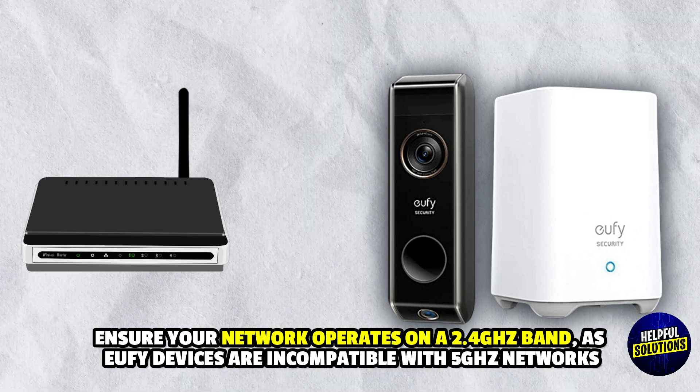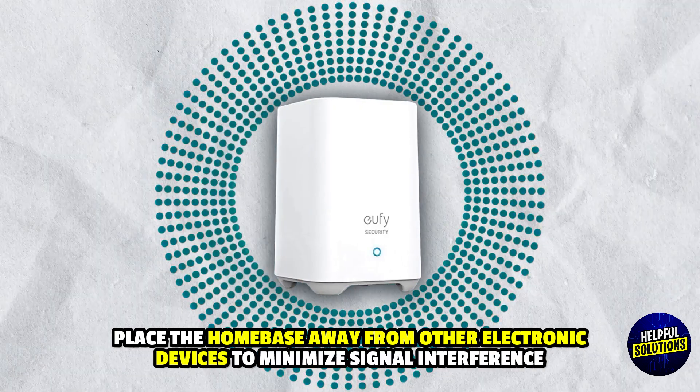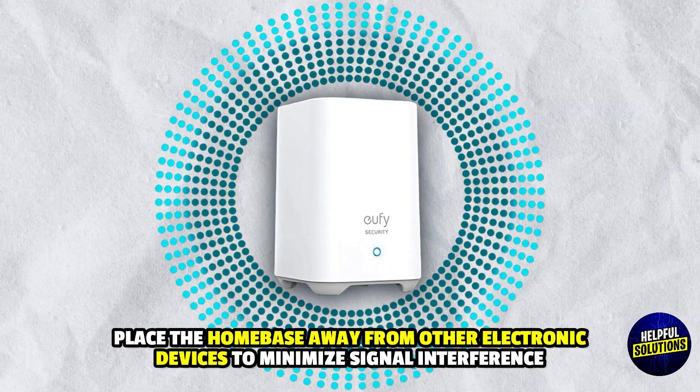Eufy devices are incompatible with 5 gigahertz networks. Number six: reduce interference — place the home base away from other electronic devices to minimize signal interference. Thanks for watching.